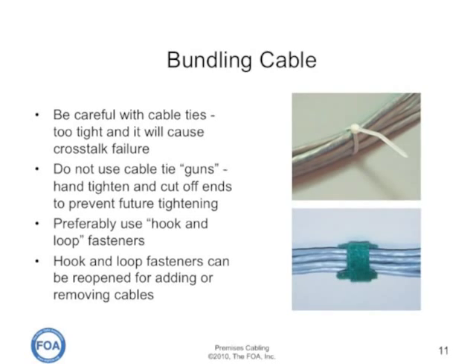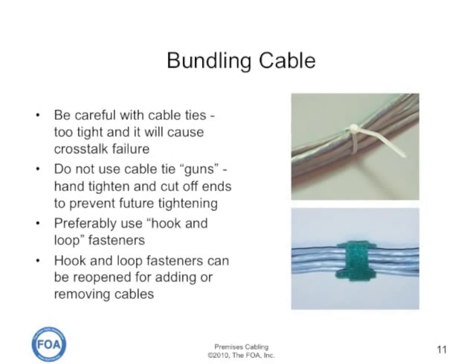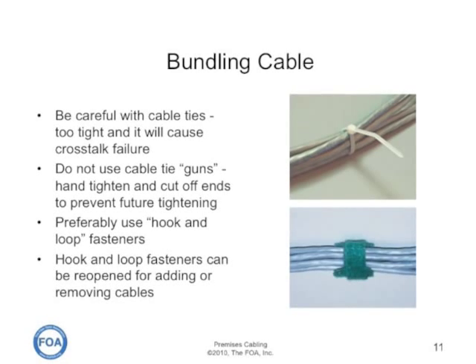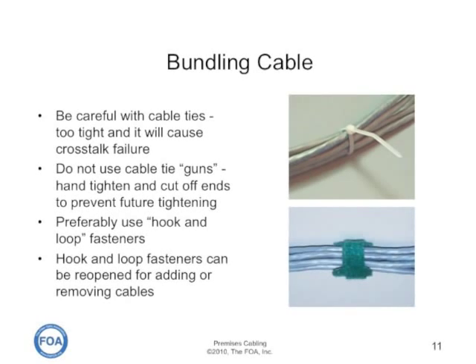When you bundle the cables, be careful with cable ties. If you tighten them too tight, it can cause crosstalk failure. Don't use cable tie guns — just hand-tighten the cable ties and cut off the ends to prevent someone from coming back in the future and tightening them with a gun.